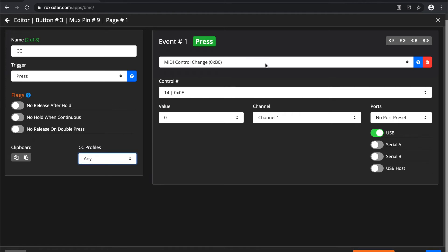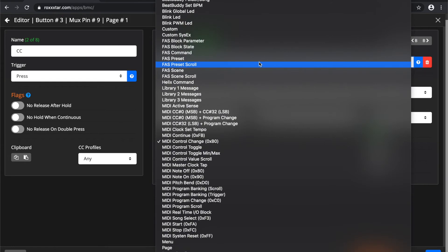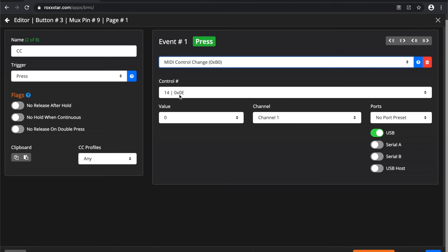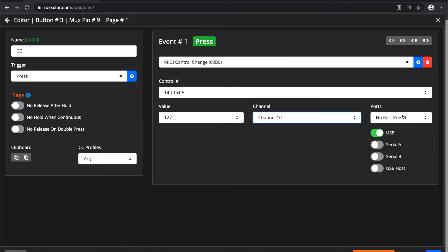Here's your event — that's the best part. You can select a ton of different predefined events, or create your own custom user events. In this case it's a control change, so we select what control number to send, the value — let's select 127 — and the channel, we'll go with channel 10. Additionally you have your ports — this is where BMC will send the message. I have it set to USB. You can have up to four serial MIDI ports on your Teensy, USB is enabled by default, and USB host is available depending on your board — the 3.6, 4.0, and 4.1.